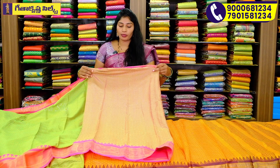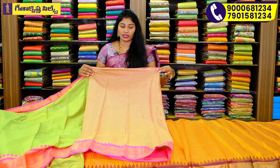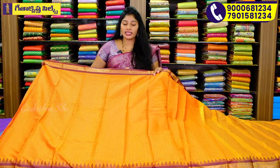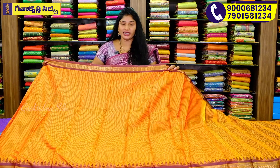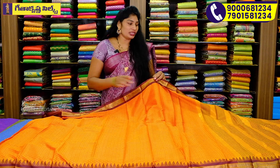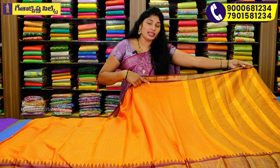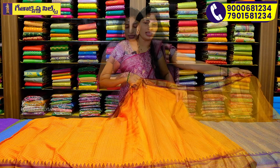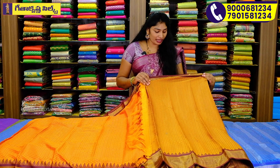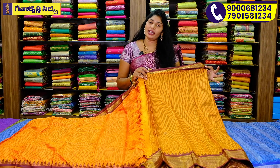If we have the blouse, we can color the pink color, and we can also use black color. We can also color with orange and chocolate color. Thanks a lot! I will highlight the two borders on both sides.